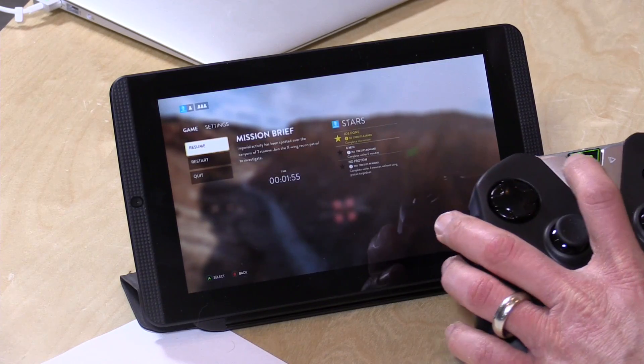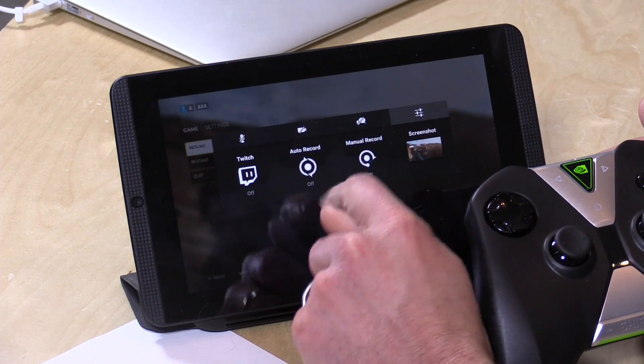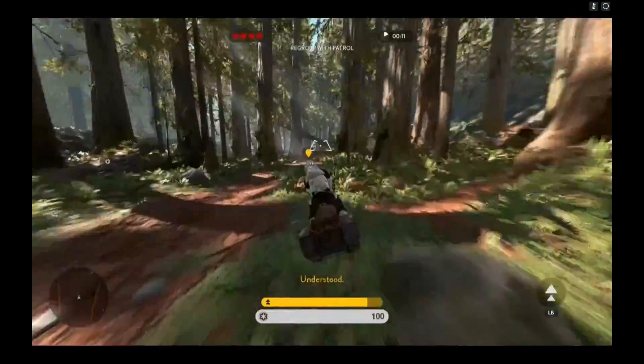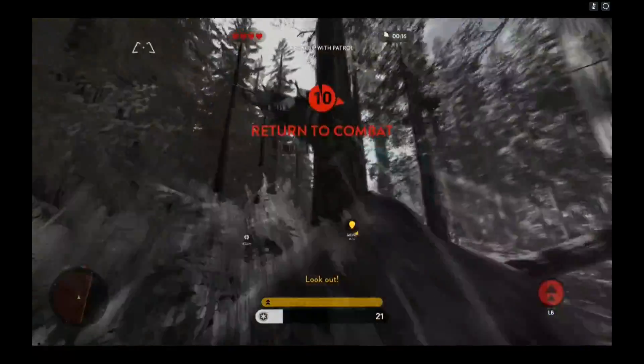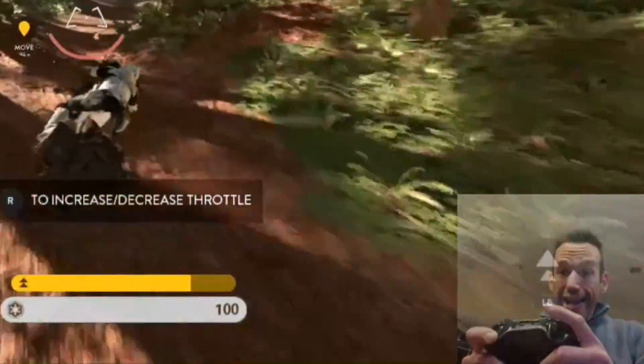Another thing you can do while you're playing is pull down the back arrow on the controller and set it to record your gameplay footage. That's not just for streaming games from your PC — it'll record anything going on on the tablet. You can record to the internal memory or to a memory card. You can also overlay the webcam from the front of the device so you can do game commentary while you're playing.